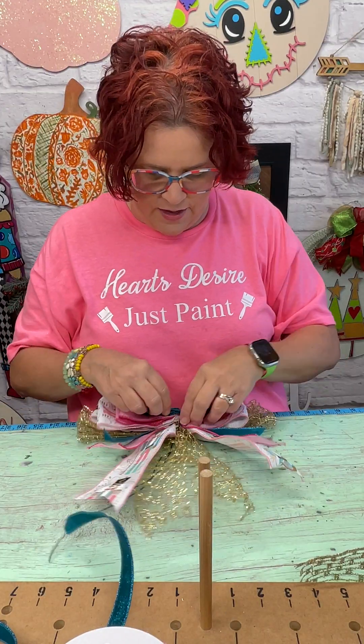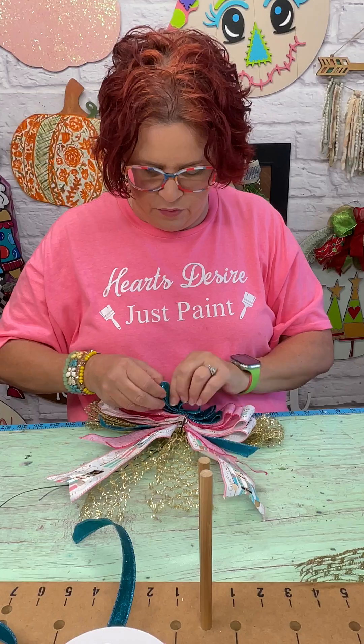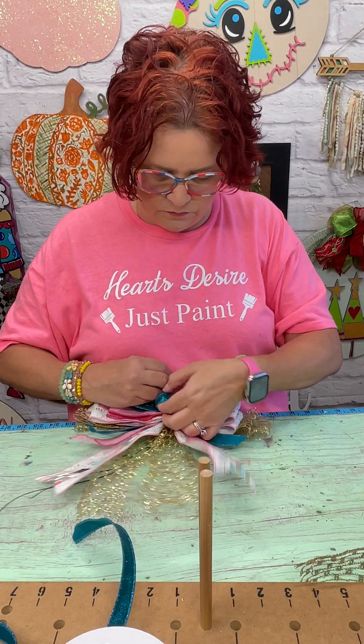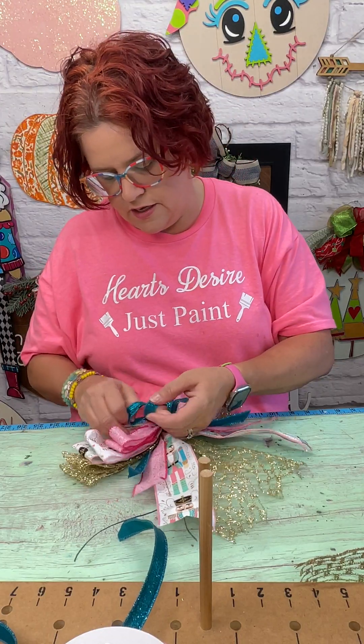Now we have our bow, so you just have to do a little bit of poofing, and then we'll see what our finished project looks like.